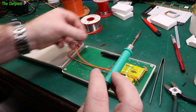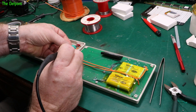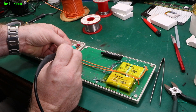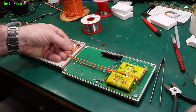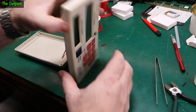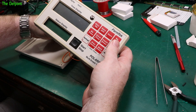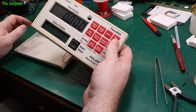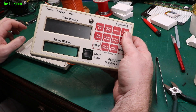The switch is in the off position. I've tinned the pin. And when I flick this switch it should turn on — it does. Success! She works.